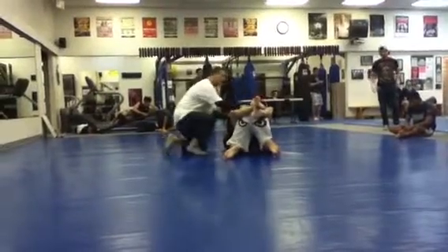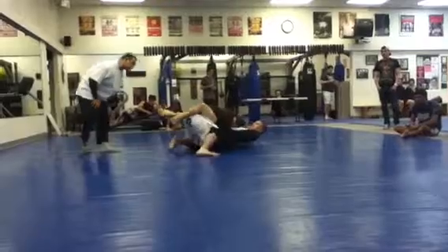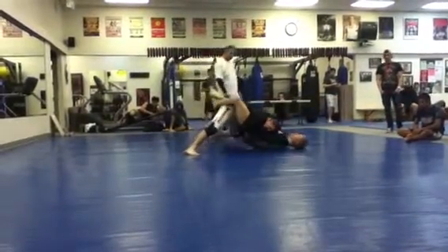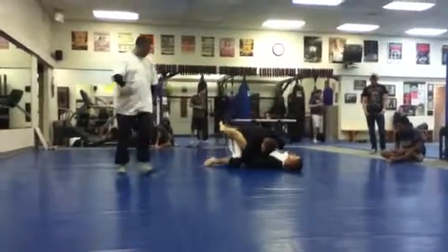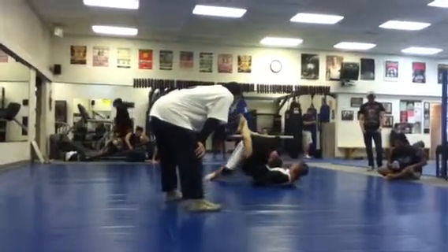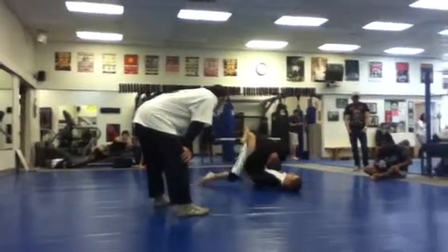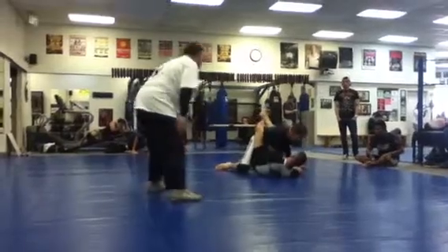Ready, timer ready? Let's go! Get that hand out now. Tight grip on it, tight grip on it. Keep that hand on your back. Keep hand fighting, Jimmy. Let's get that hand free. Just relax. Good, good, good.